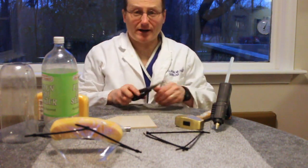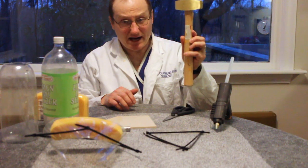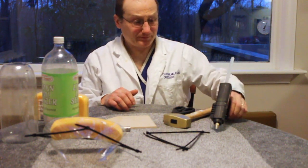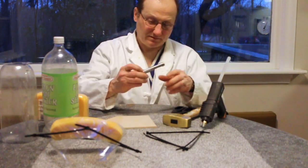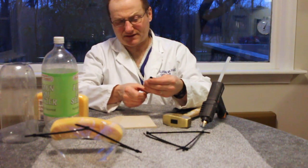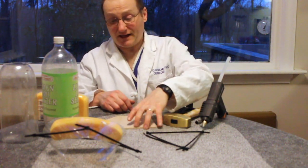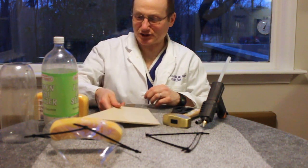The tools that are required are a standard pair of scissors, a small hammer of any type, a standard hot glue gun, and also a small punch. In this particular case, this is a 7/16 inch metal punch, and I have a small piece of wood here for doing my punching.